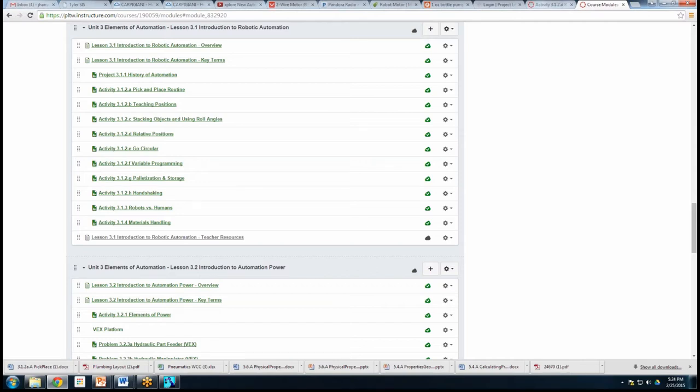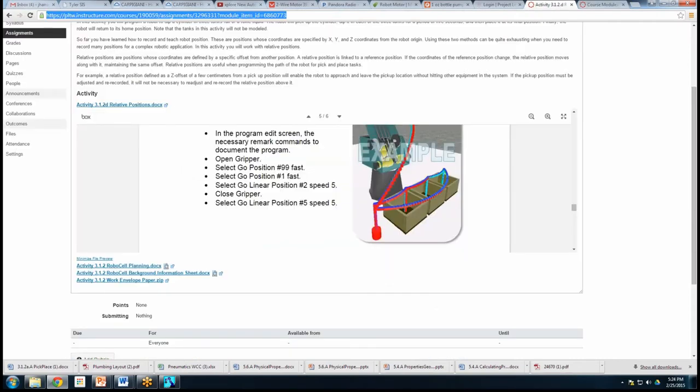I wanted to show everybody where all the stuff was. The part my kids get hung up on: if you're just doing the relative ups and downs, it won't work. Each one of these containers actually has a floor. Because they have a floor, if you raise up 200, go over, and take it back down 200, it will crash into the floor. That's really where a lot of the problem comes in.